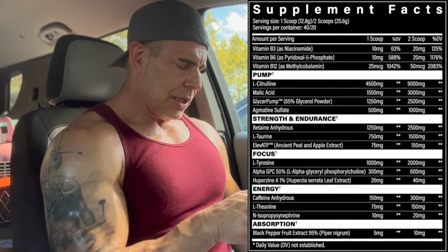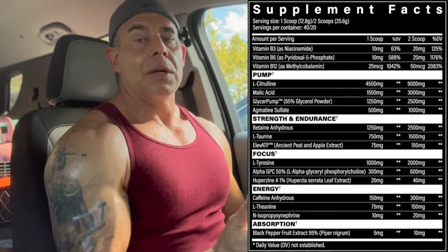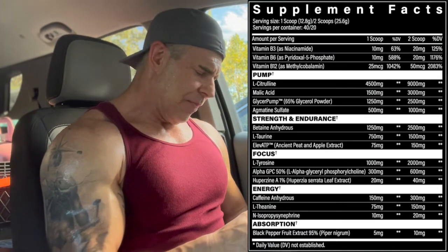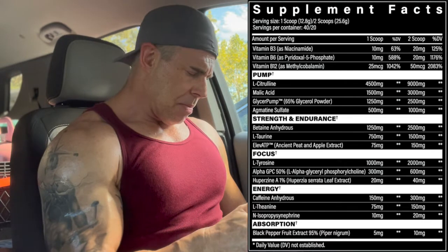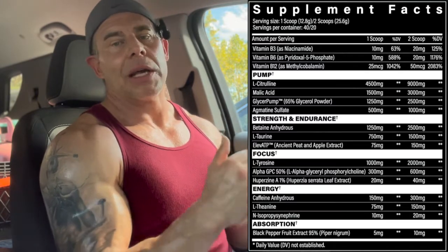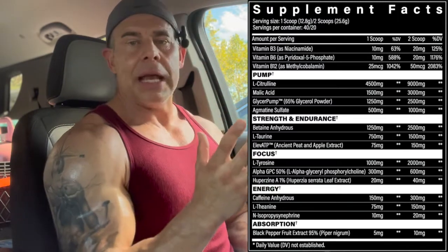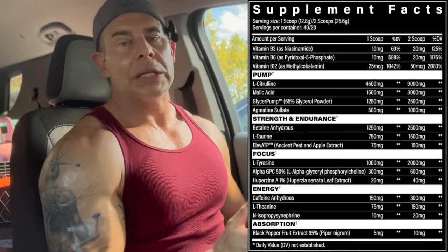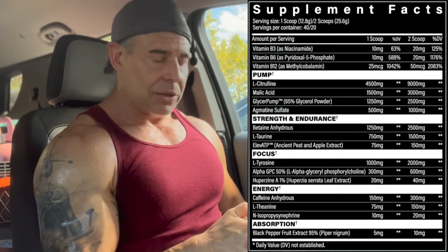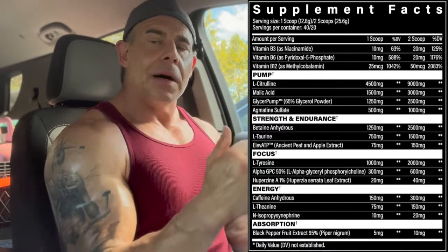In the focus blend: L-tyrosine at 2 grams for an adrenaline and dopamine kick, cognitive function, focus, and enduring stress during a workout. Alpha-GPC 50% at 600 milligrams — a perfect dose for endurance, power output, elevated growth hormone levels, cognitive function, focus, and muscle contractions. Huperzine A at 40 milligrams at 1% — this is a choline enhancer that blocks the enzyme that degrades choline, keeping choline elevated. Then the energy blend: caffeine anhydrous at 300 milligrams — a daily driver dose.